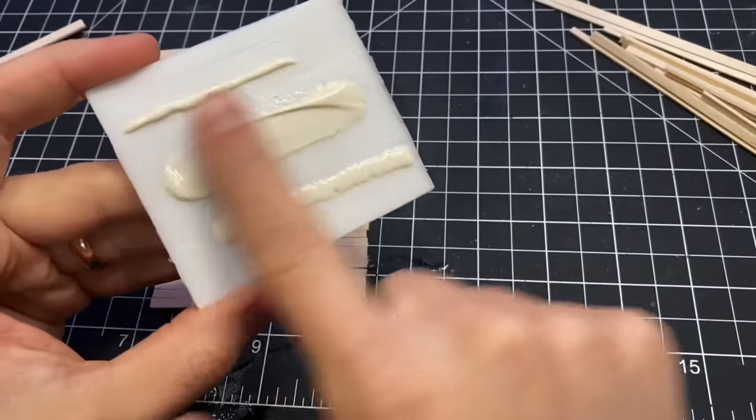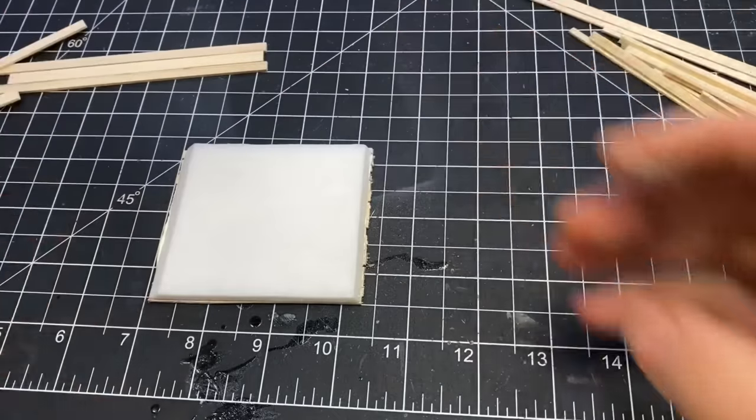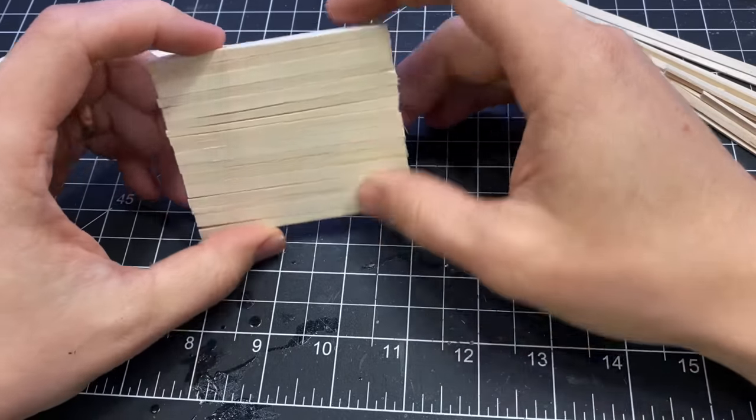I applied some wood glue to the foam and pressed down all the cut pieces of wood, then repeated that process a few more times to make all the rest of the walls.